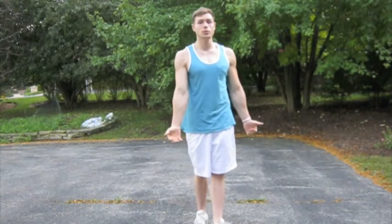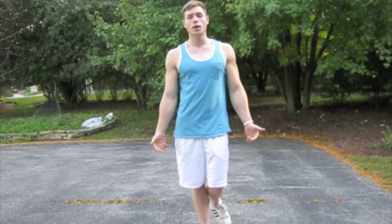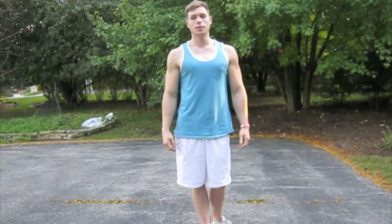You guys can give this one a shot. Let me know — give me some feedback on this workout and let me know what you guys think. Peace.